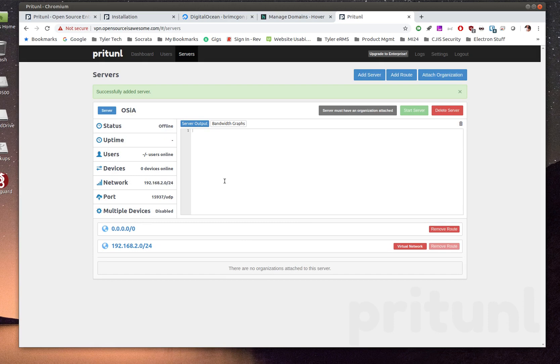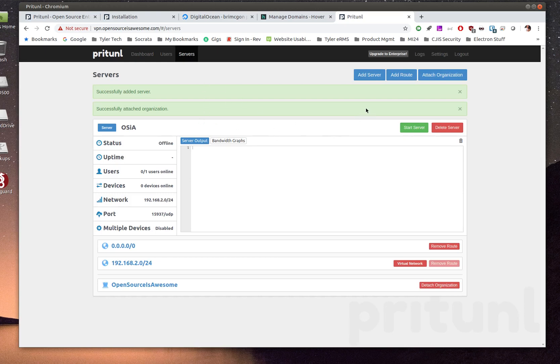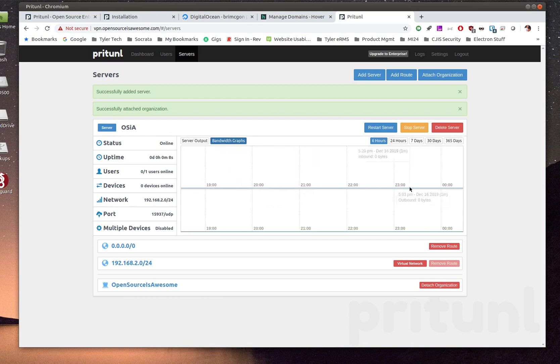The server is created and shows a status readout — currently offline. It also warns that the server must have an organization associated with it, so attach the organization to the server. Once that's done the warning disappears. Now click Start Server. It comes online and you get live readouts including bandwidth graphs, so you can monitor usage whenever you're hosting multiple devices or users.